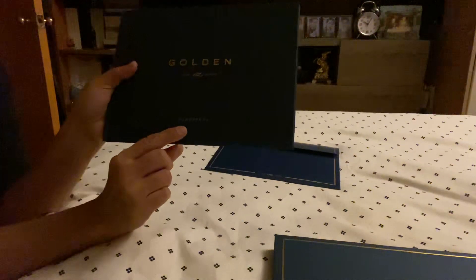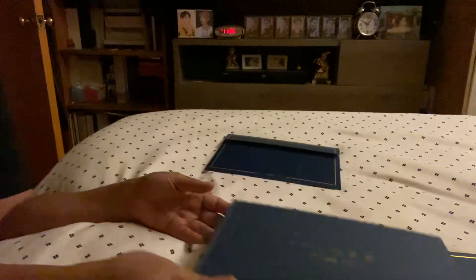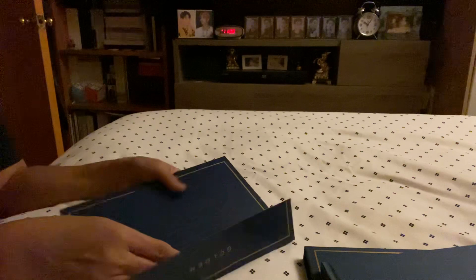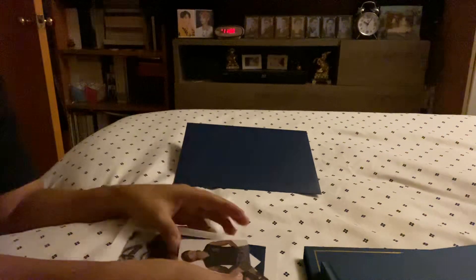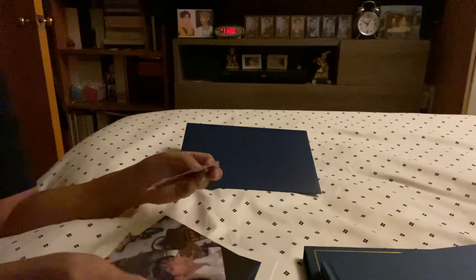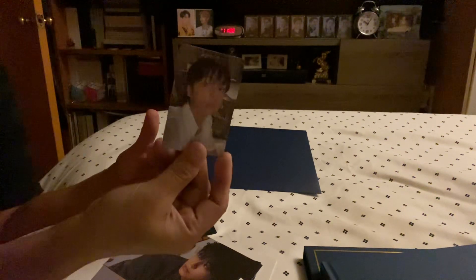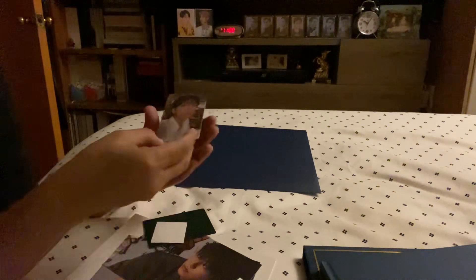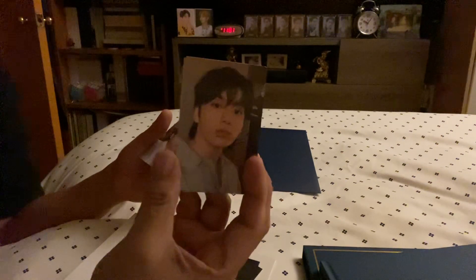And this is the Substance version, which is very personal from Jungkook. So let's see what's inside. This is the front and the back — and right there, yes, I have the Golden one, which is the one that I was missing, and this one I already have.